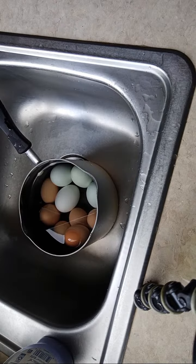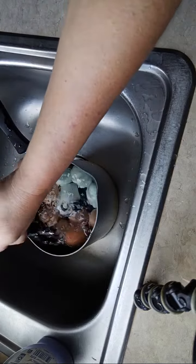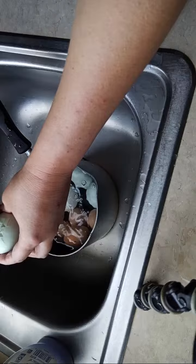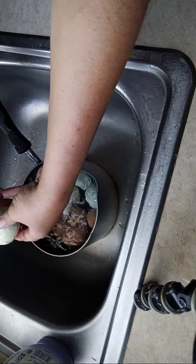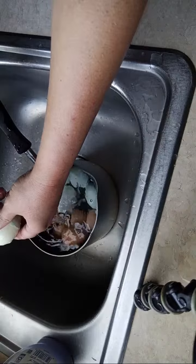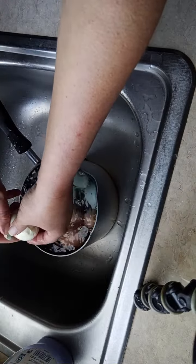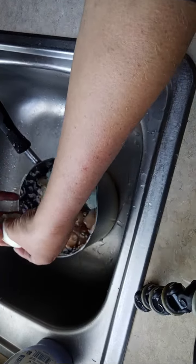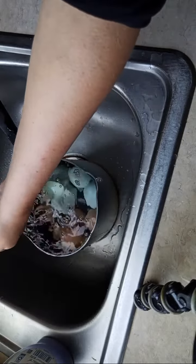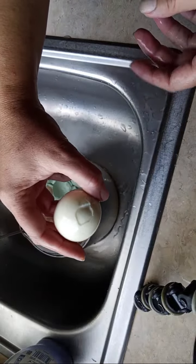Did we all enjoy the eclipse yesterday? I found it really eerie and strange, but a cool experience. So the ones that peel nicely I'm going to pickle, and the ones that don't peel nicely I'm just going to stick in the refrigerator for snacks. So that blue one peeled pretty nice.